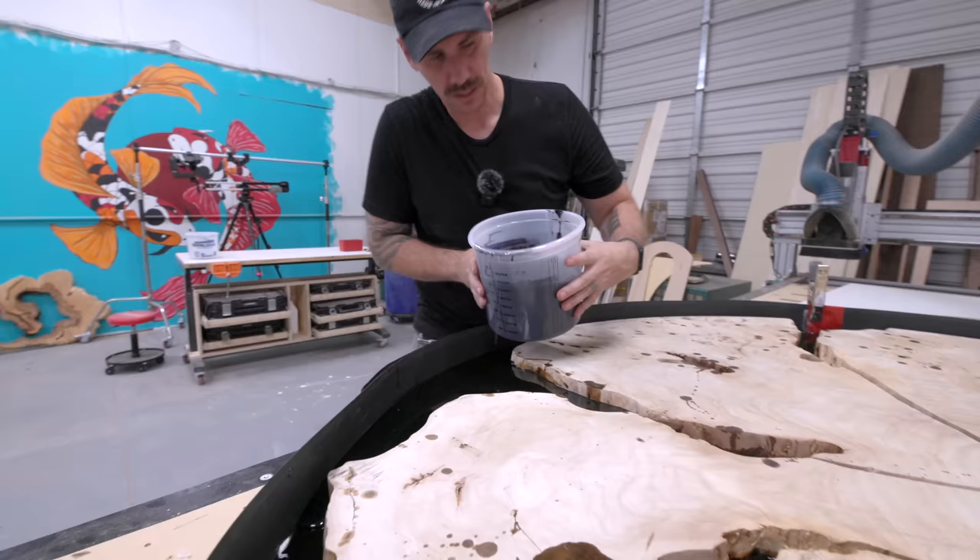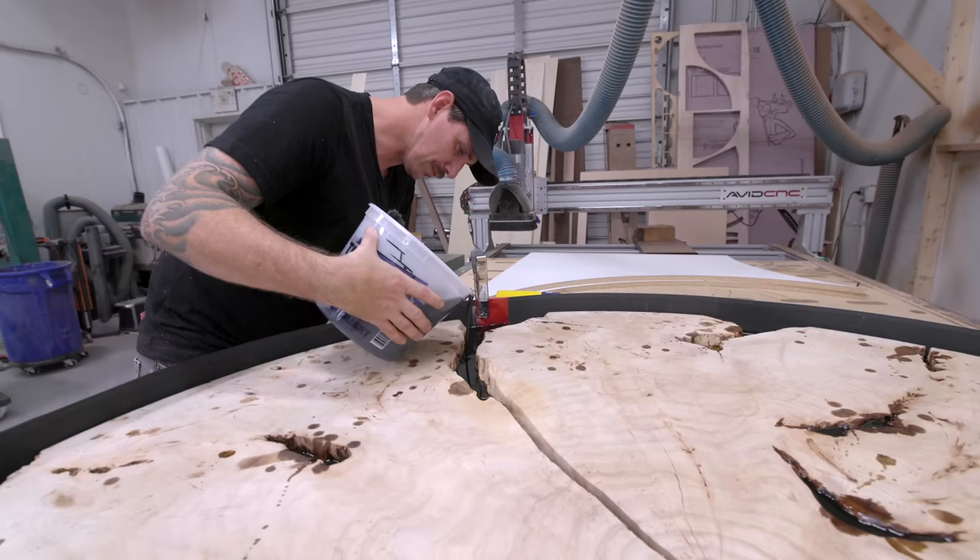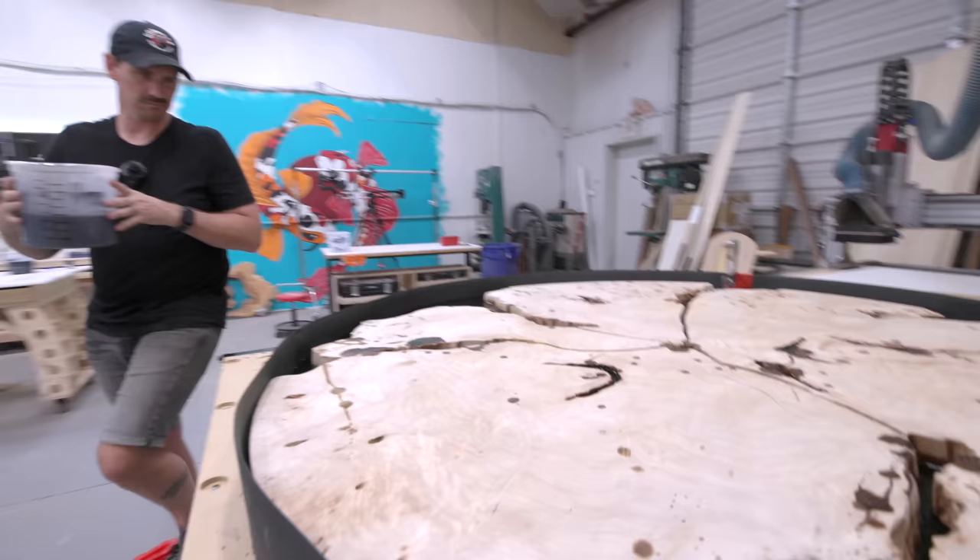This is going to be the last layer I pour before I take it out of the mold and flatten everything, then I'll put it back in the mold once everything's nice and flat and pour the last one or two more pours.